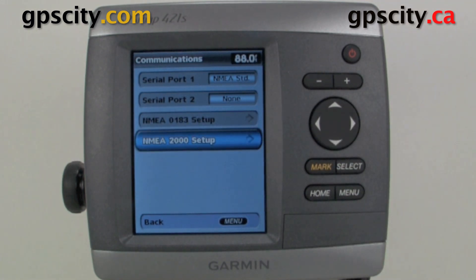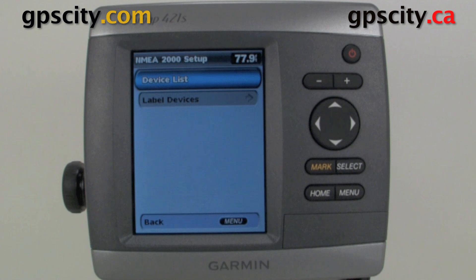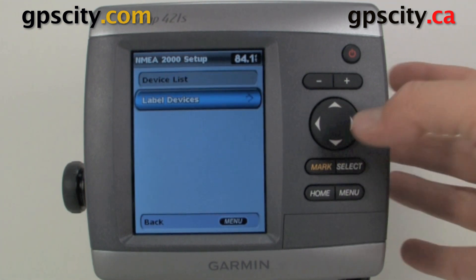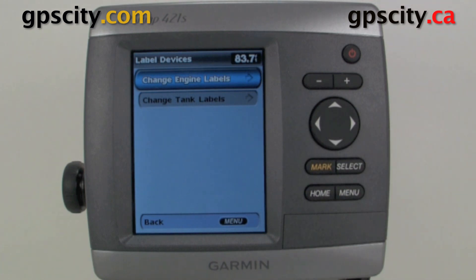Our last option is our NMEA 2000 setup. When we go into NMEA 2000 setup, we have a device list which is going to show us what's hooked up. There's nothing hooked up right now so there's nothing in our list. We also have Label Devices, where we can change the label of the various devices.